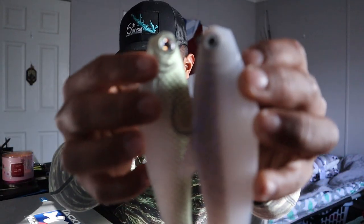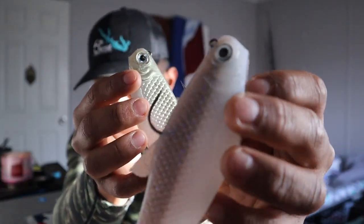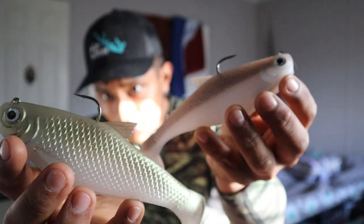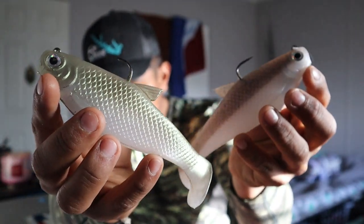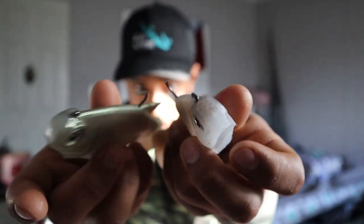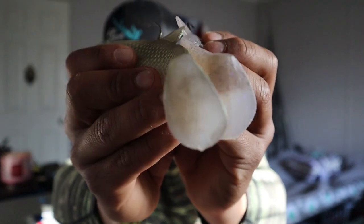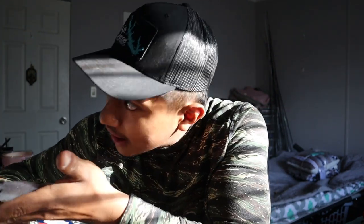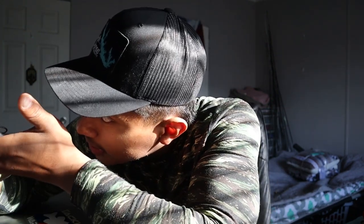So guys, here we have these two beautiful baits — Tactical Shad and Black Thread Fin. Just two beautiful swimbaits, absolutely amazing profile and tails. These are money. See if this other angle can pick it up — check that out, absolutely beautiful.